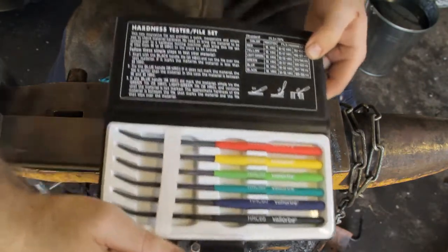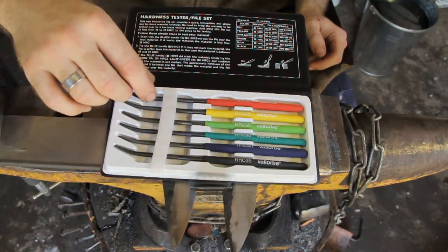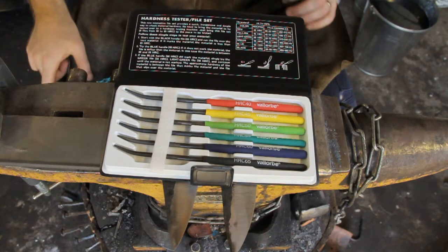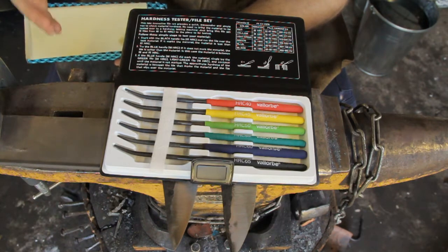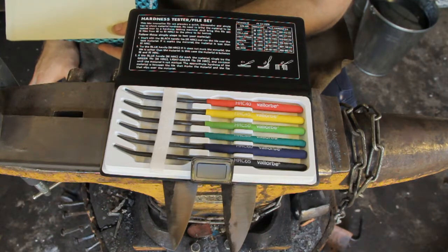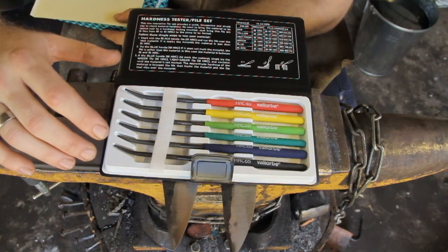It's got instructions at the top on how to use them, and then the set of six files going from hardest, which is black, and red, which is the 40 Rockwell, being the softest. These were popular because the bench-mounted Rockwell hardness testing machines, which Gamaco also sells, are a little big and cumbersome. So if you need to go out and check a heat-affected zone around a weld on a bridge, you can't very well take that piece of the bridge into your workshop and test it and put it back in situ. These are meant to be a non-destructive form of testing.